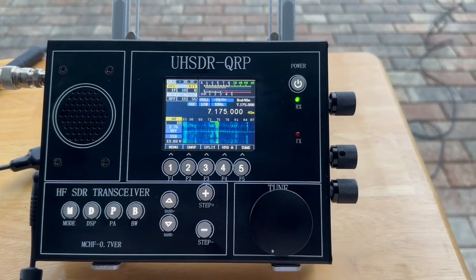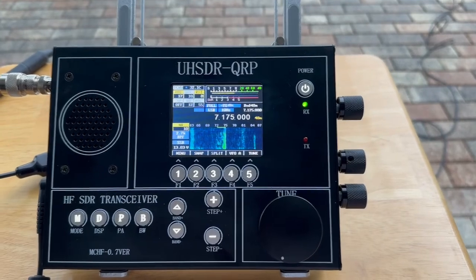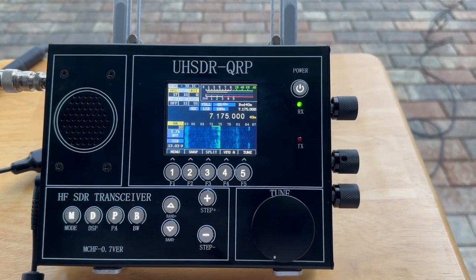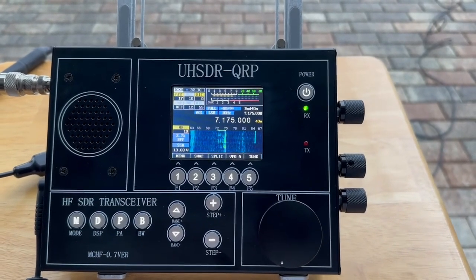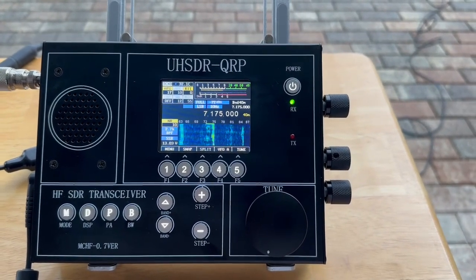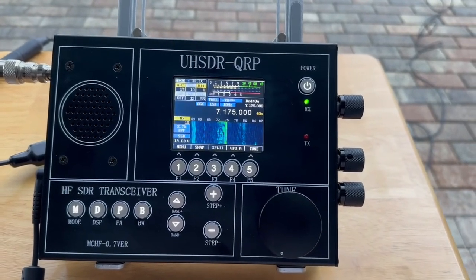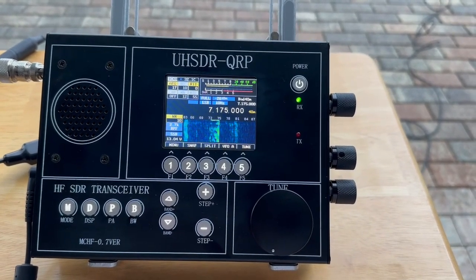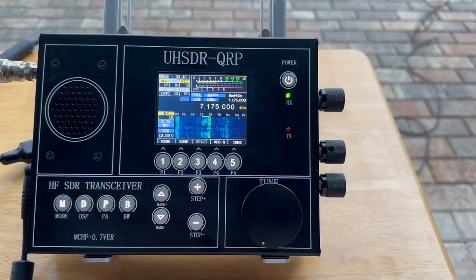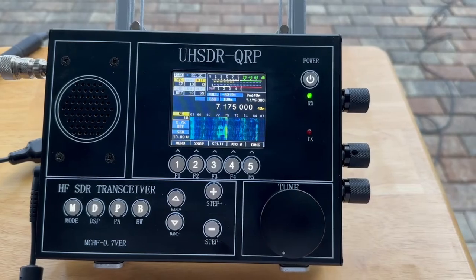So I'm going to try it out and have fun with it. I'll probably get a dummy load on it tomorrow and see how much power it's putting out on each band. I think it does 10 watts at full power and you can reduce that. I have a little amp that does 100 watts off of five, so I could also use that as well.